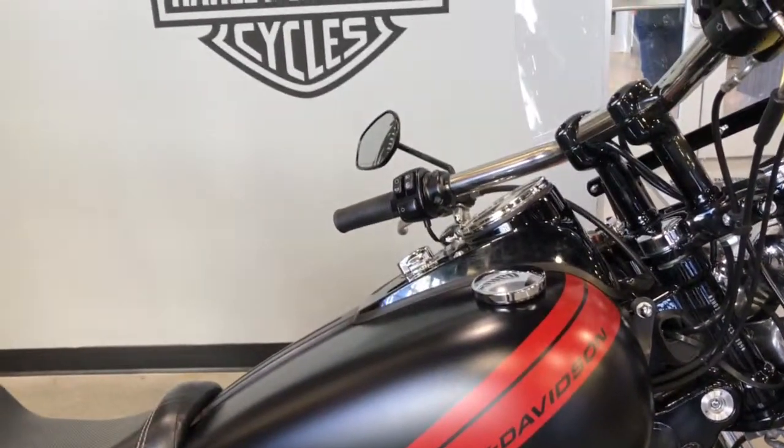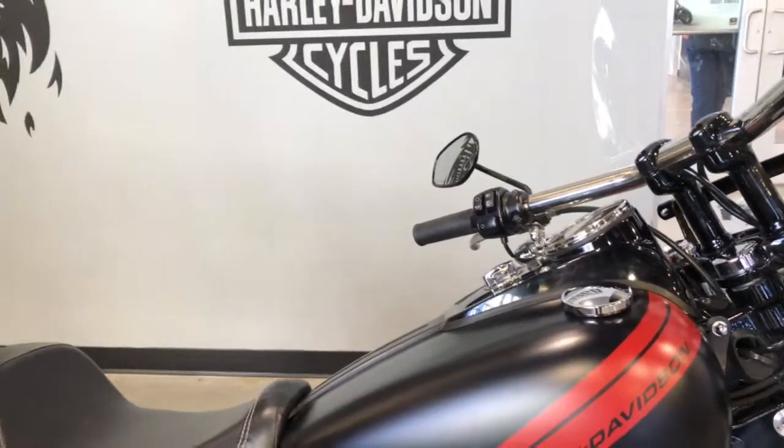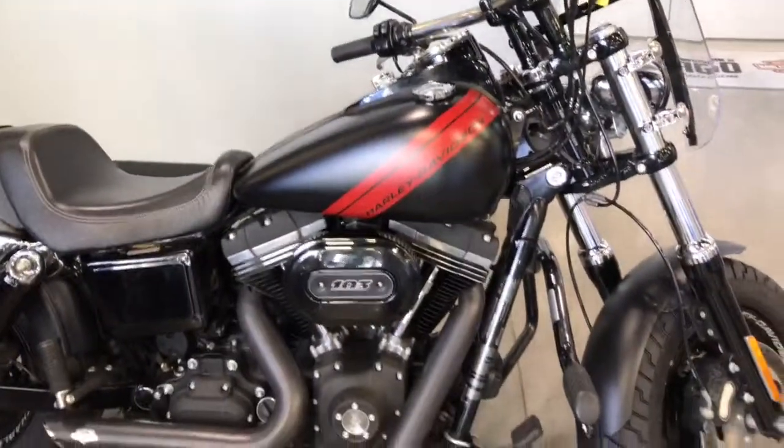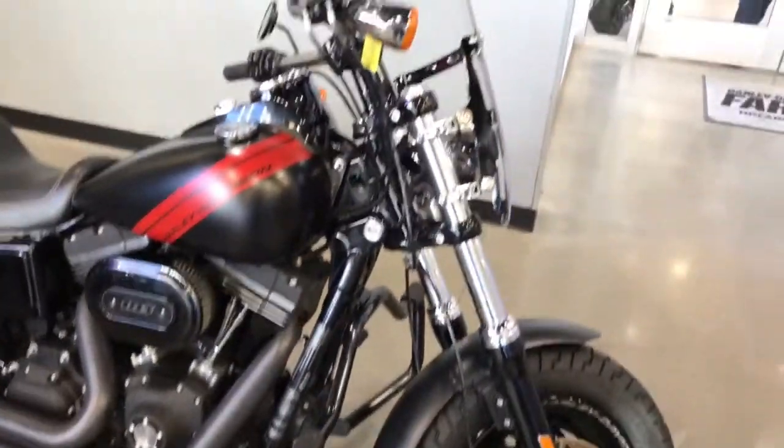Hey guys, Brian here with Harley-Davidson of Fargo. I want to show you this 2016 Dyna Fat Bob. This is in the black denim. Really cool bike.